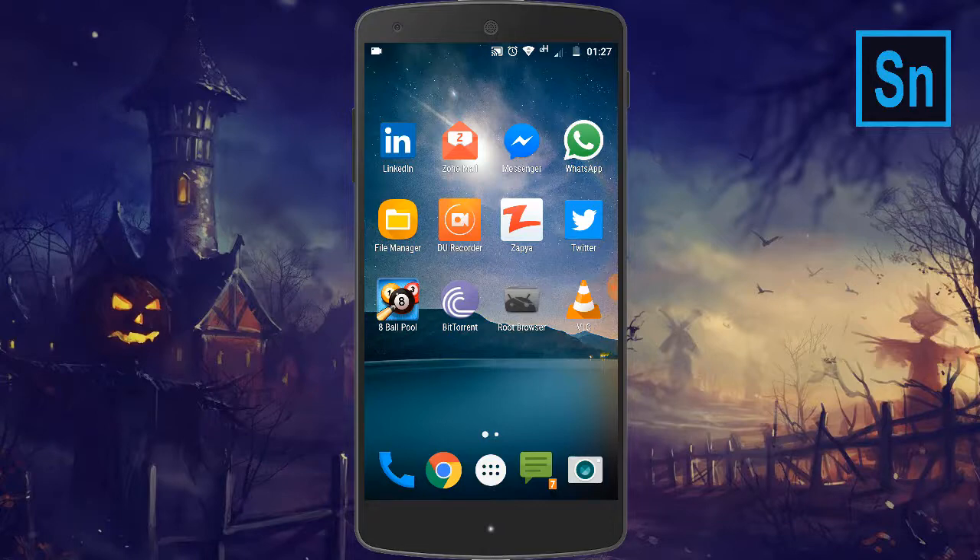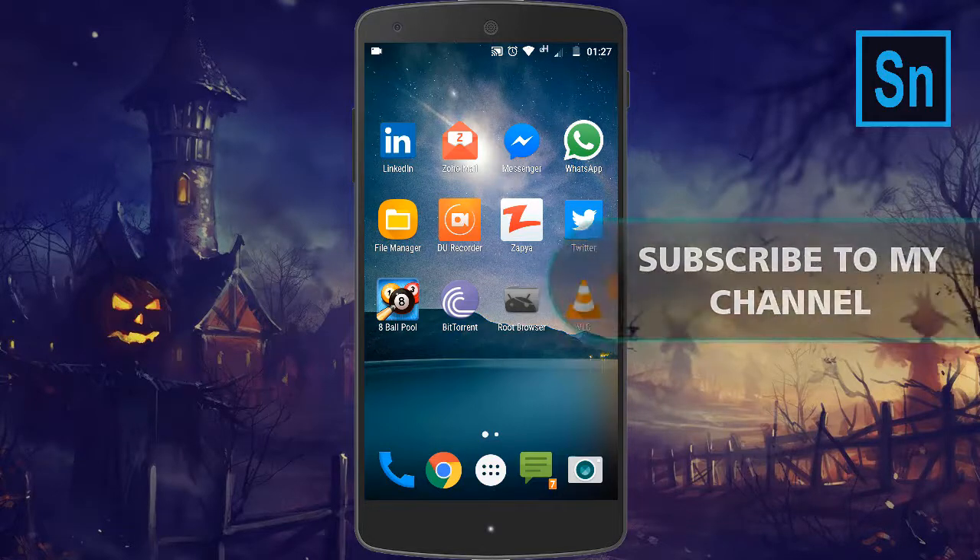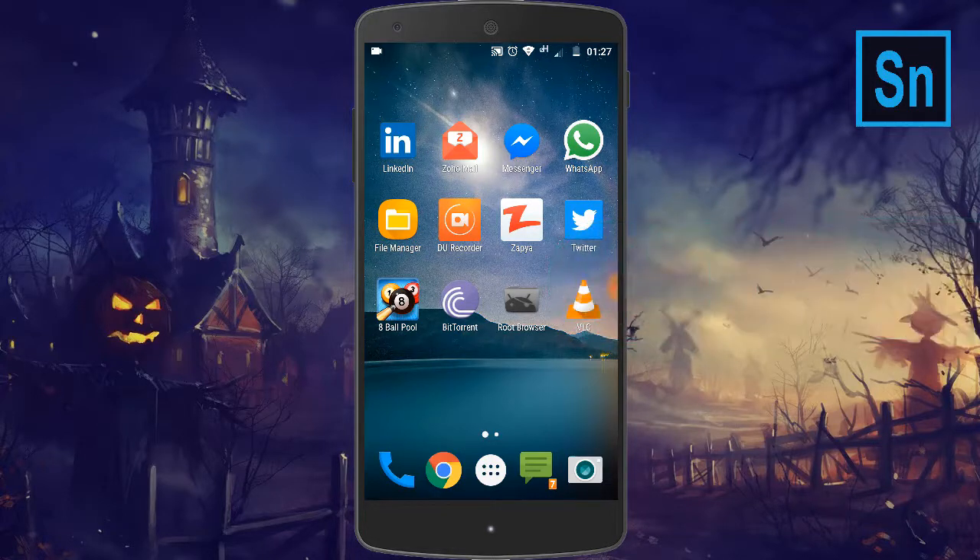Most people are worrying about their Android phones when they are buying them. Everyone wants their Android phone to be certified from Google. There are many ways to find out if your Android phone is certified or not, but this is a really easy method, so this video will help you a lot.